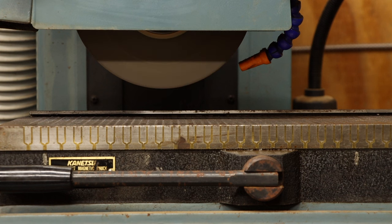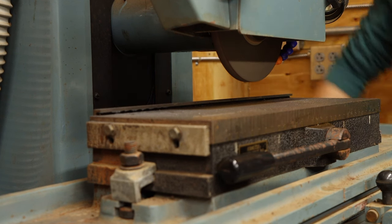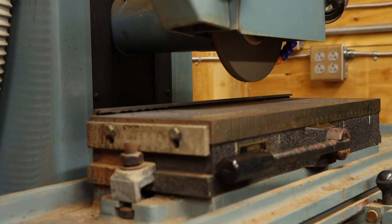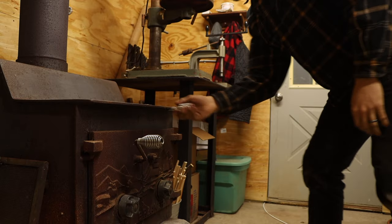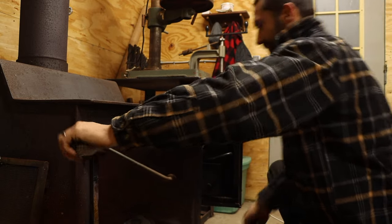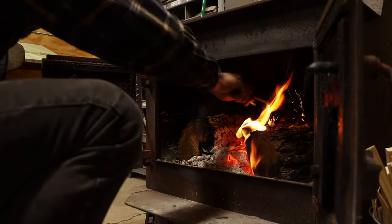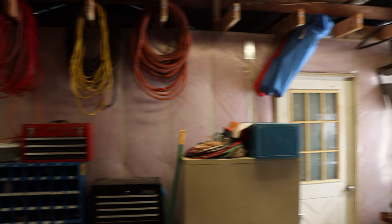Keeping the depth of cut low keeps the load on the wheel low, which extends its life, but also prevents too much heat from building up within the part. This introduces the next factor to consider: temperature, which can actually cause metals to change in size. Proper setup and technique can only go so far if the temperature of the shop isn't held somewhat constant — 20 degrees in the winter is definitely not conducive to precise machining, mostly because I'll be inside my warm house, not in the shop.